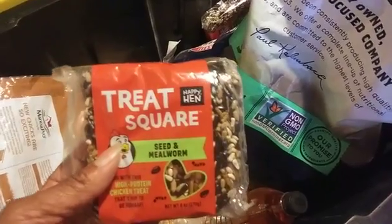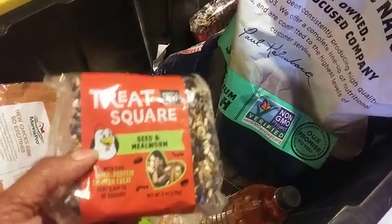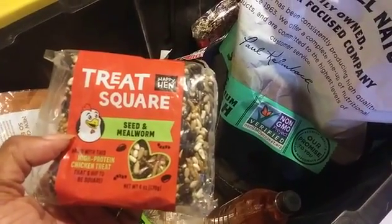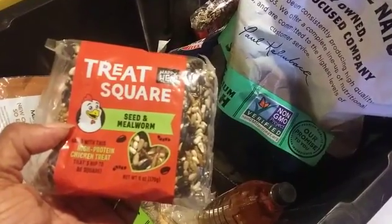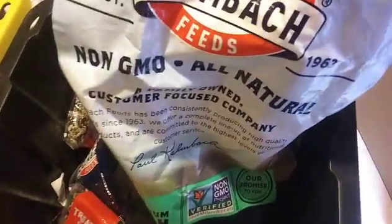I also bought them treats, but I only gave it to them once — not the whole thing. I break it into four pieces and was giving it to them once a week. Let me show you how I do it.